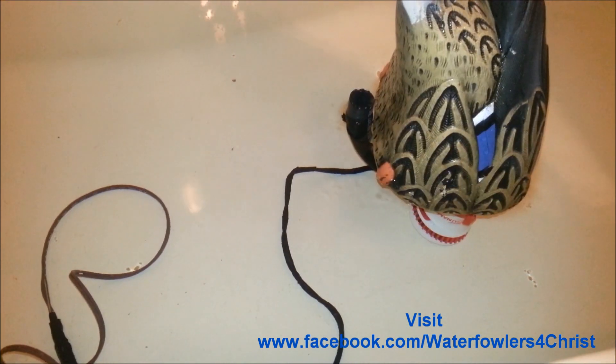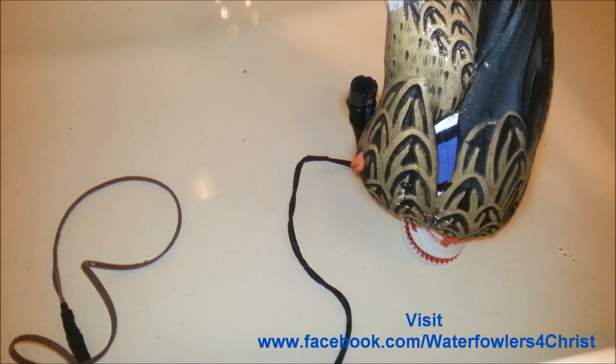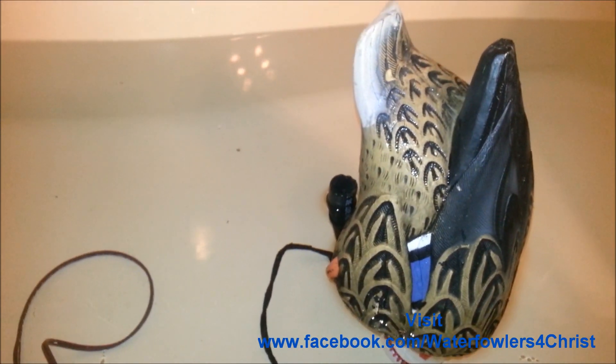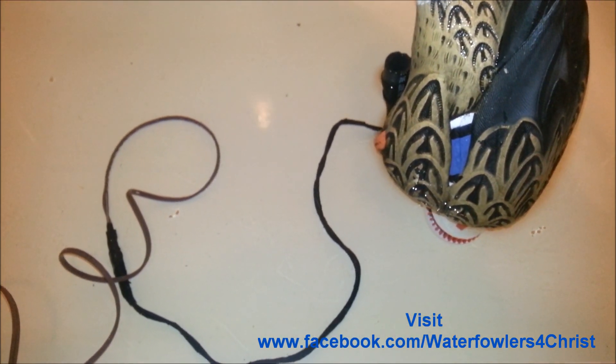So about 10 minutes worth of time laying it all out and drilling the hole and running the wire. The hardest, longest thing to do was the weld material just because it needed time to dry. But there it is — let me hook it up and show you what it looks like.